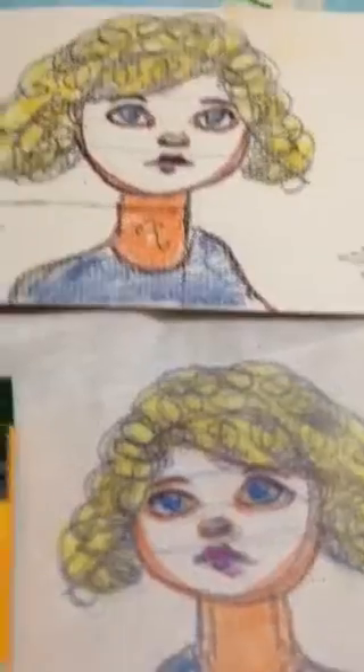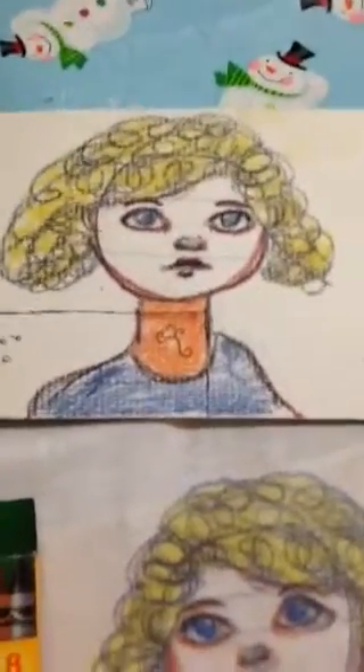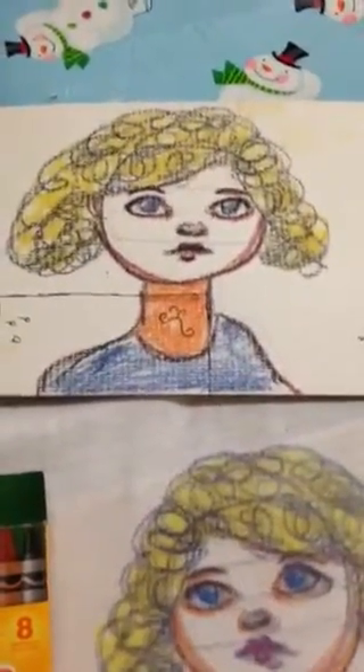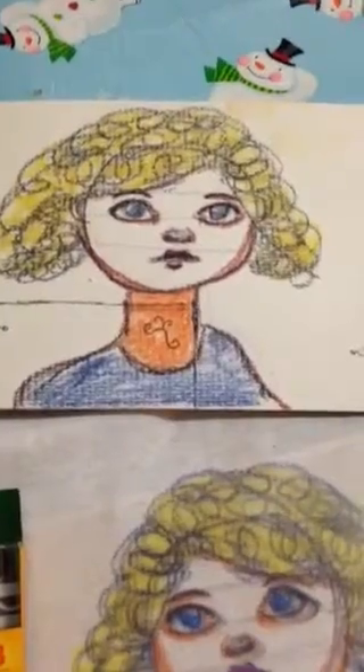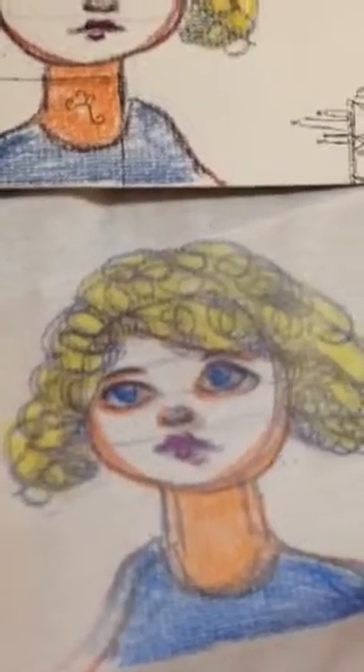I used watercolor paper to do this drawing. It was actually a scrap piece of paper because I'm just testing this out, and I tried to use as many colors as possible just to see if it would transfer. And it did. I did lift it a couple of times to make sure it would be even, so that's why it does have a slightly smudged appearance.